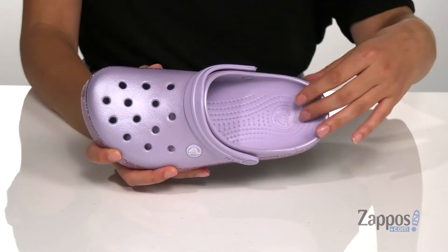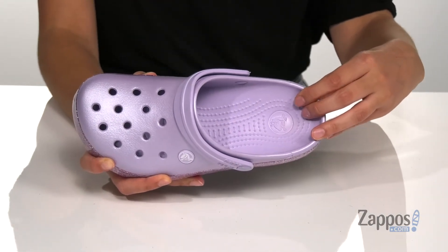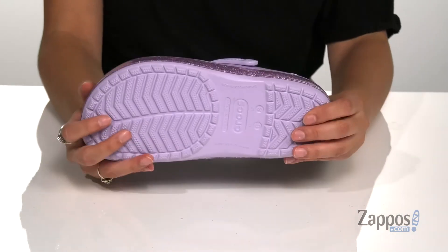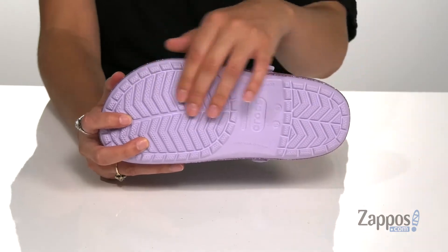Inside is a footbed that's going to contour to the shape of your feet. They also feature circulation nubs to stimulate blood flow. It's all on top of a non-marking outsole that's textured for traction.